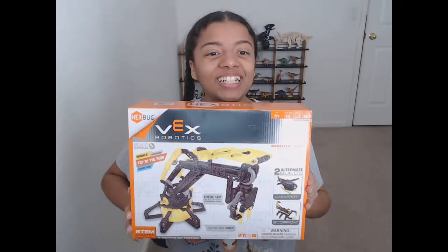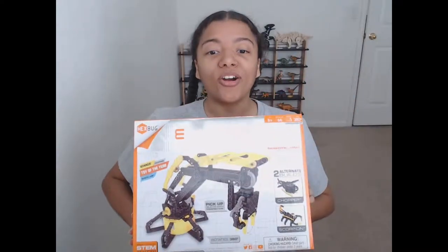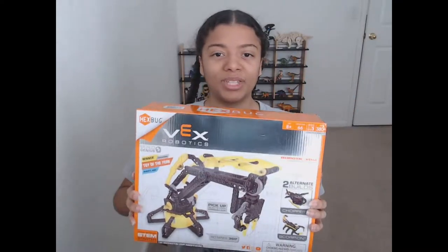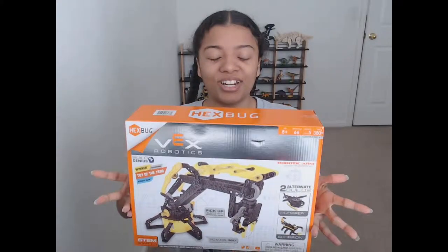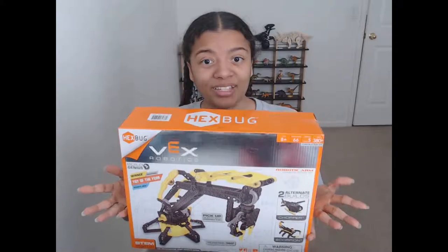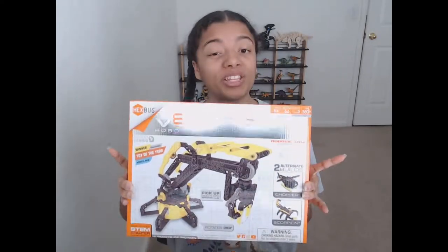This is a time-lapse video because today we are building the Hexbug Vex Robotic Arm — that's right. I had no idea that Hexbug made these kits. I just thought they did robotic bugs, like their name implies, but they have some Vex Robotic stuff, so we're going to be building that today.